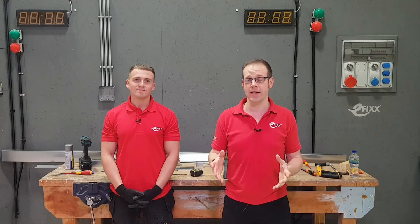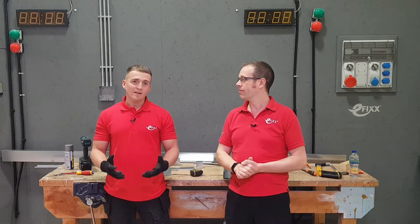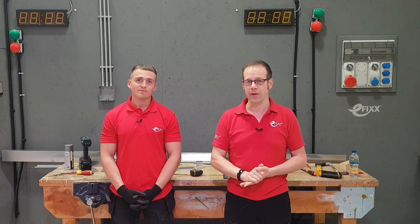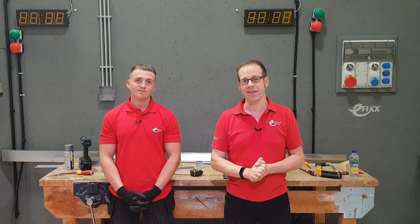Hello and welcome to this next video in our series covering trunking. We have lecturer Jake with us who's going to help out with this subject. In previous videos we've looked at an overview, the different accessories, and how to cut and treat trunking in those initial stages. In this video we're going to look at cutting lid and fitting end caps — the traditional way you'd do it at college and on site, but also a more efficient way we've come up with ourselves.